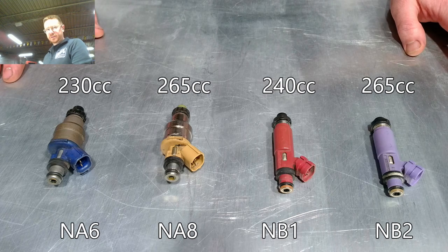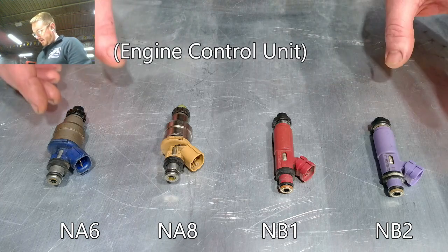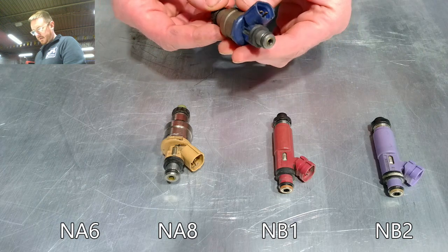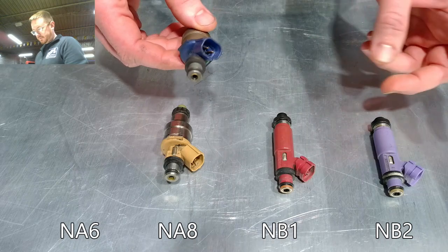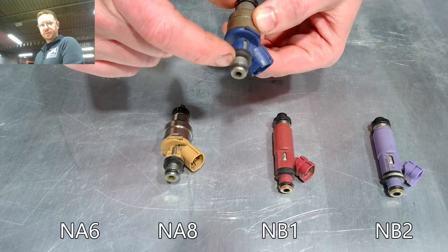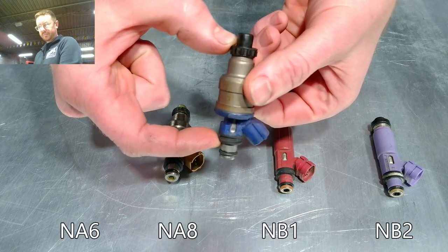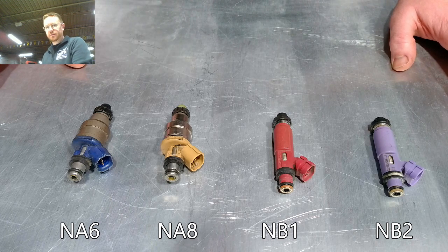They're all pretty much the same size, but they are different enough as far as flow rate that you would not want to swap them between cars, assuming that you're running a stock ECU. Each one of these dimensionally and the wire connector are interchangeable — you can use any of the electrical connectors and they're the same height overall. So in theory, any one of these could be swapped into any Miata between 1990 to 2005.